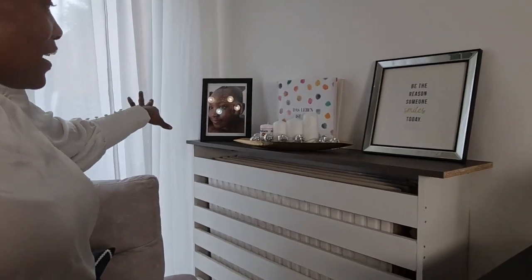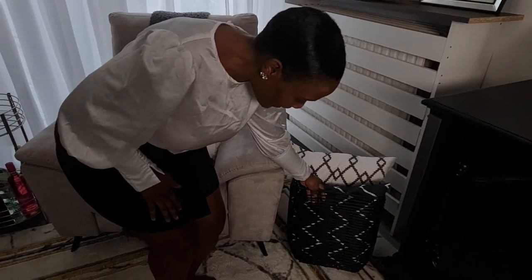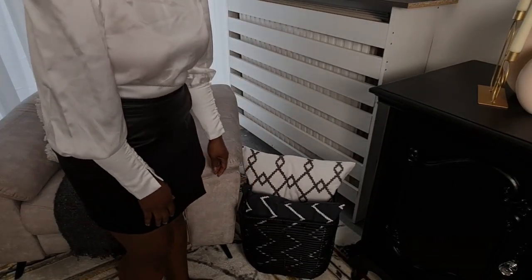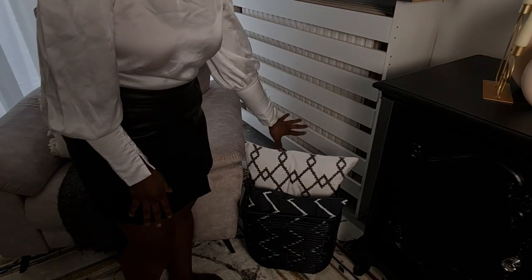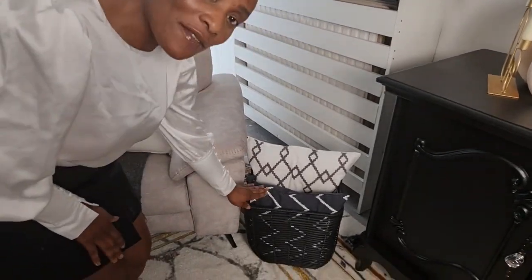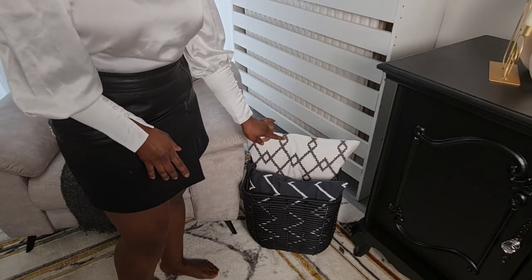There is a picture frame with a photo of my daughter. Coming down here is this beautiful black basket — it's where I put my extra pillows. It gives me that beautiful cozy vibe I'm going for, matching all the other pillowcases in my home. This basket was actually one of the more expensive pieces I bought — around 50 euros — but it's beautiful.